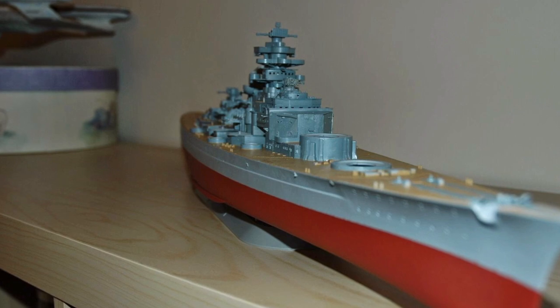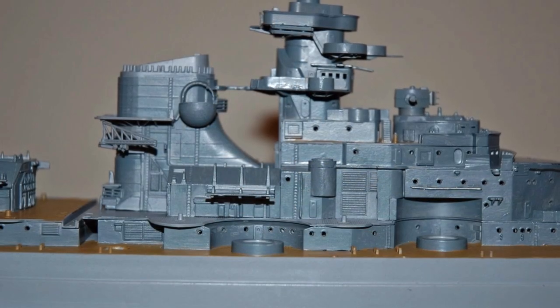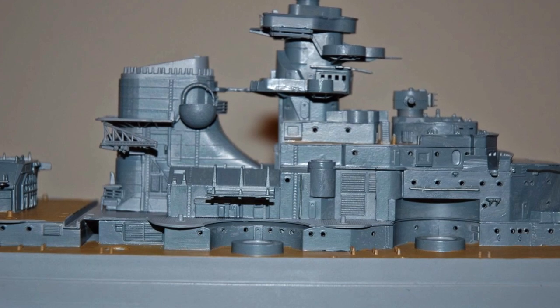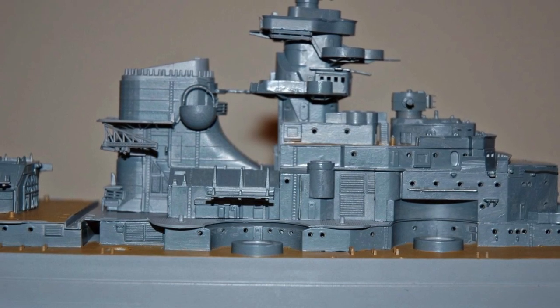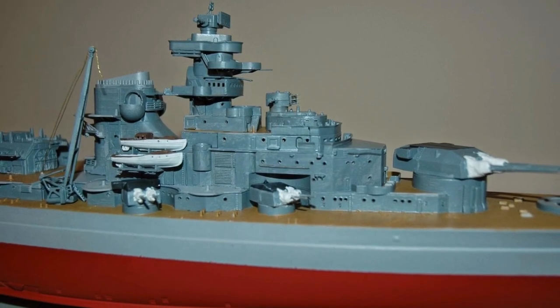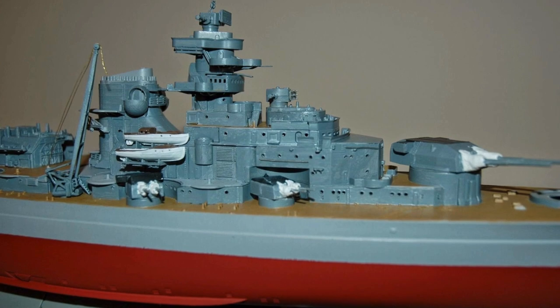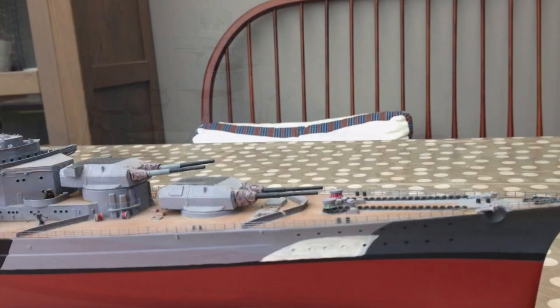I really enjoyed making it over a couple of days at Christmas, then took it home and really started with the detail work. I managed to drill out some of the windows, stuck bits of extra piping in the form of paper clips, and used Milliput as blast bags over the primary and secondary weapons.